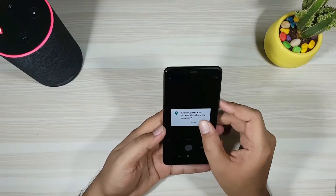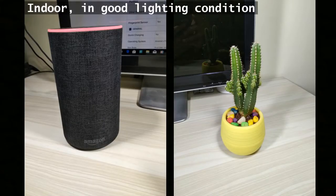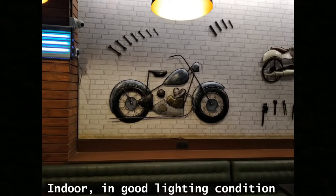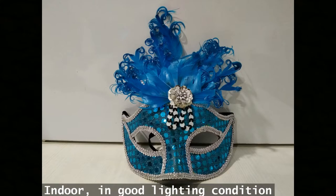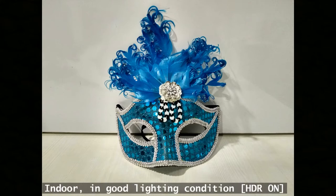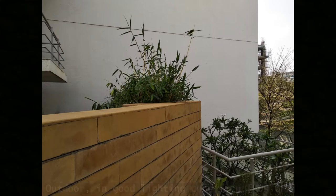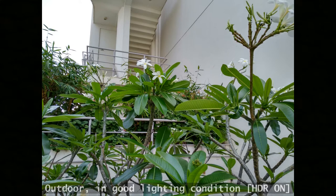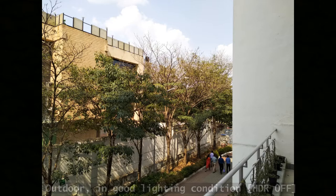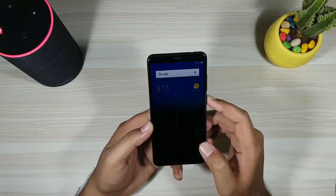Moving on to the camera, we can see the same user interface. These are some of the images which have been clicked — take a look at them. Do subscribe to TechOverdoors if you want to see the detailed camera samples; I'll be uploading it next.